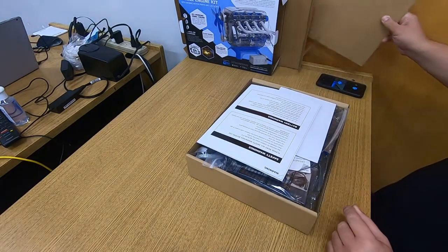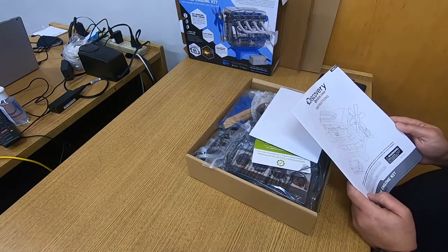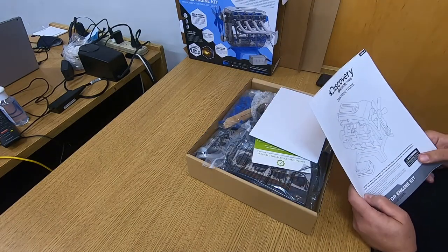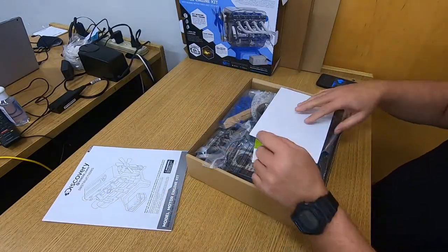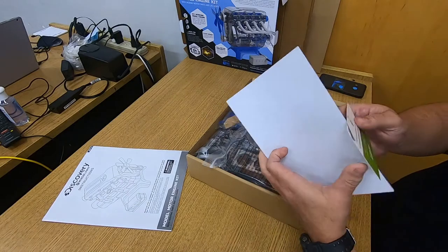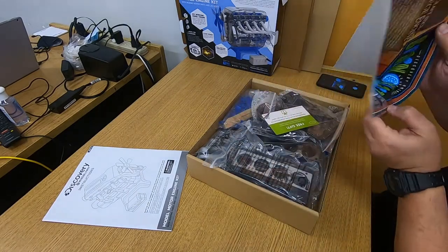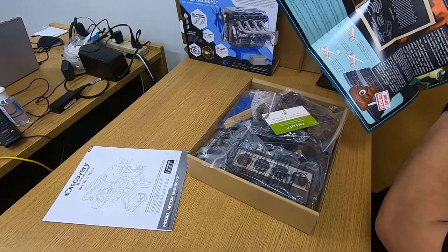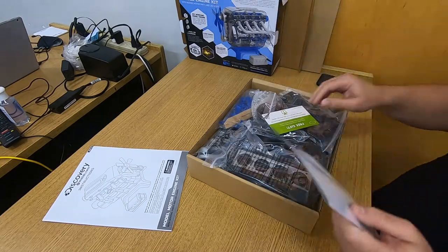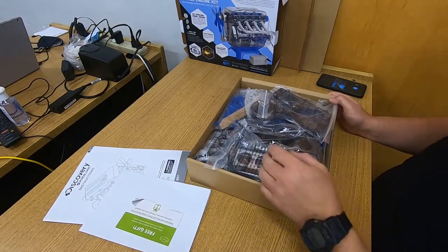First of all, there are some directions and some safety warnings — it's a choking hazard for kids. There's also something else here; let me take a look. Oh yeah, that's a cool poster that shows some interesting information.